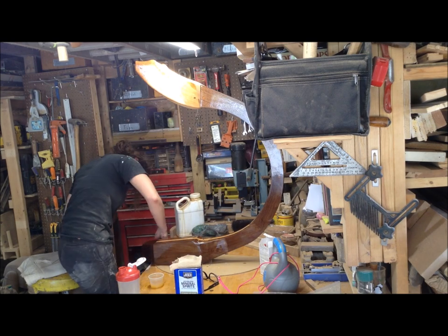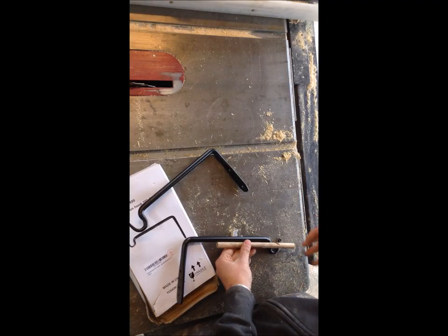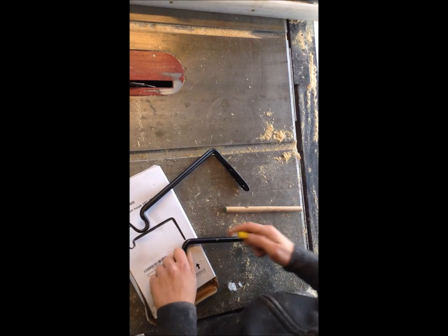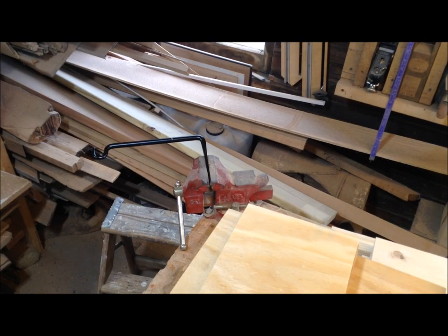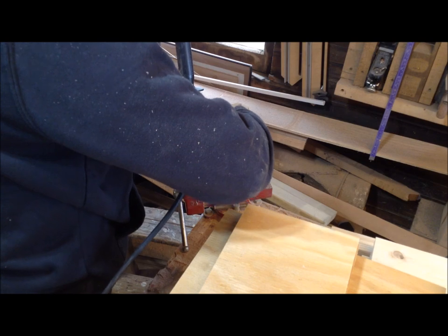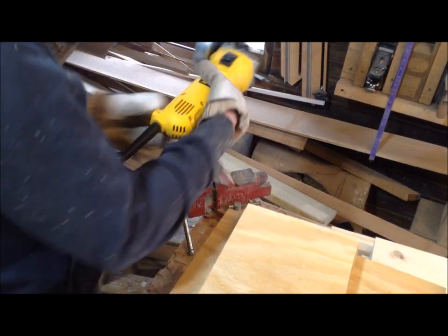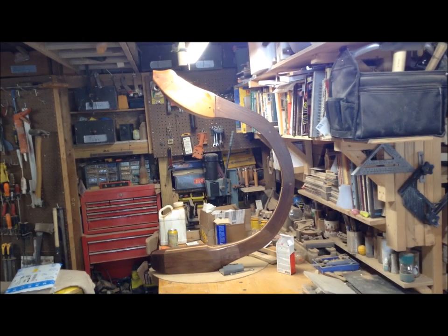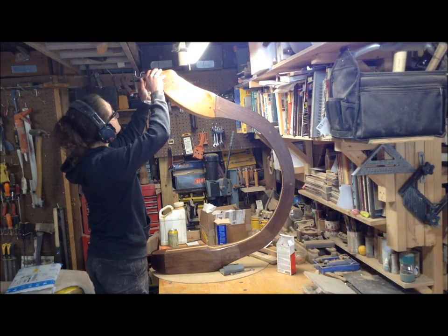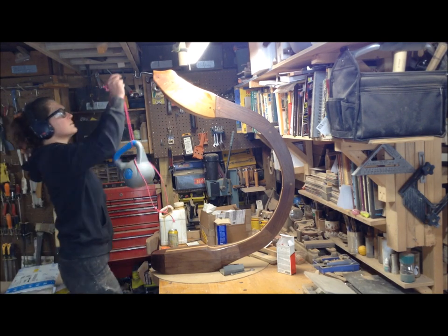I only filmed about three of the five coats — the last couple are basically skim coats. These are the hooks I got for holding up the gong; they're exterior-grade planter hooks. I liked the detail on the front. Since I didn't like the dowels, I just chopped off the bracket you'd normally use to mount into a wall, and they slide into my holes perfectly.